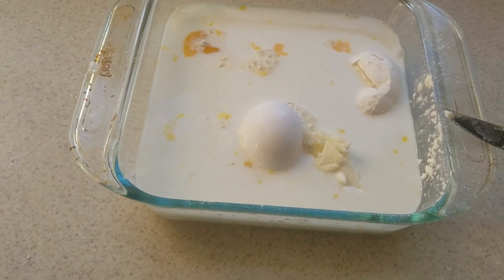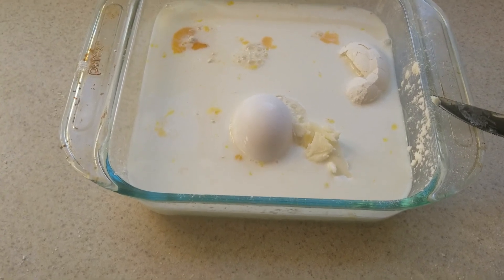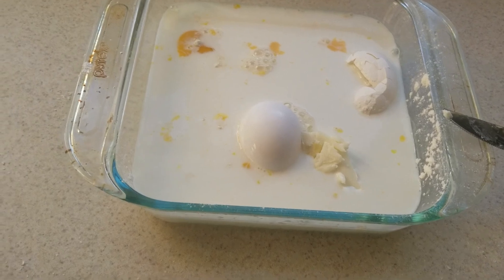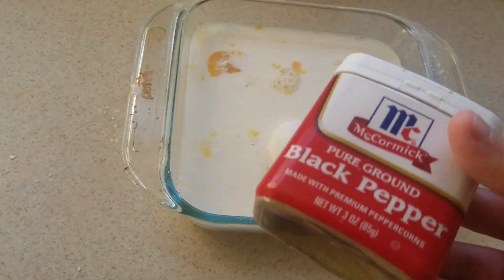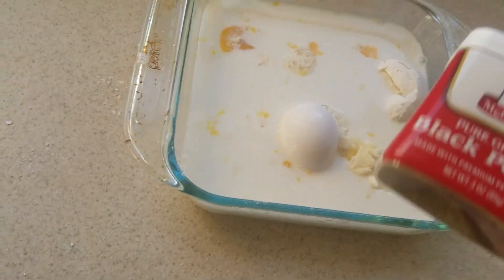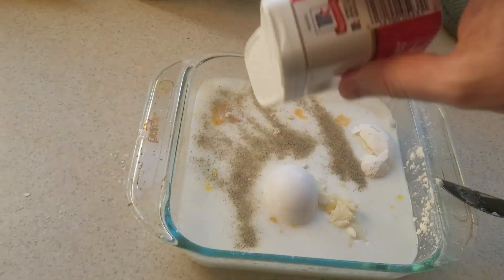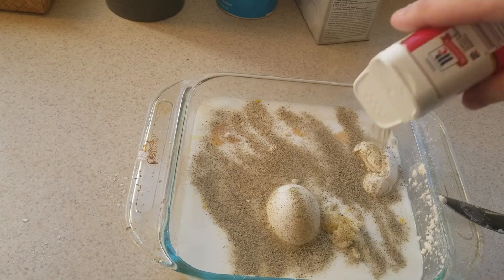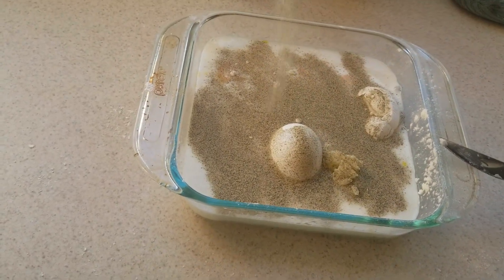I did say this was going to be a peppermint cake — the best way to accomplish that is to crush up some peppermint candies and add them into the batter. Slight problem: I don't have any. So instead of a peppermint cake, I'll just skip the mint and make it a pepper cake. Tastes basically the same. You just want to go until you feel like you've peppered it up just the right amount, and I'd say we're getting pretty close to that.